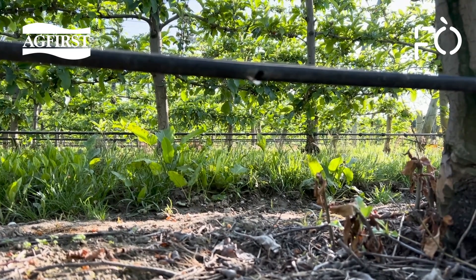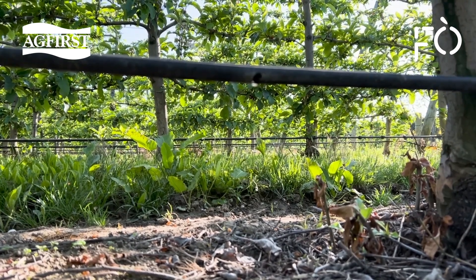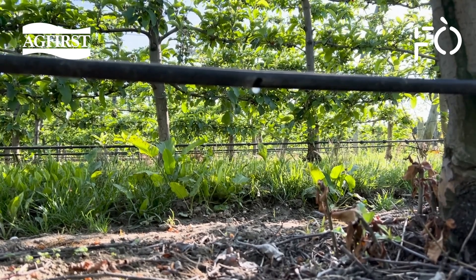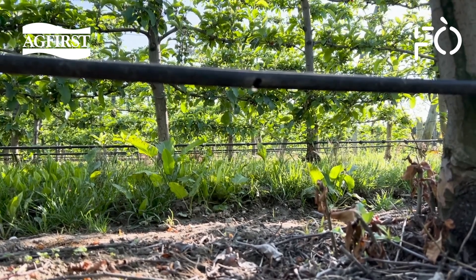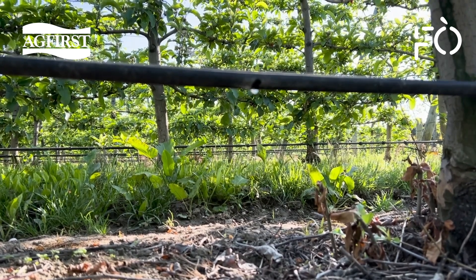Drip lines make water, a scarce resource, go over a larger area. Not only is the precipitation efficiency of drip greater than sprinklers — approximately 95% vs 70% — the actual per-hectare volume is less than half that of sprinklers, giving you more irrigation power with less water.